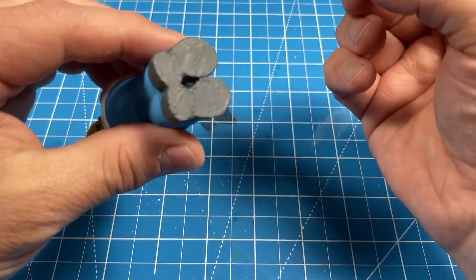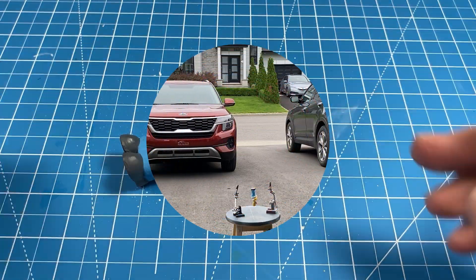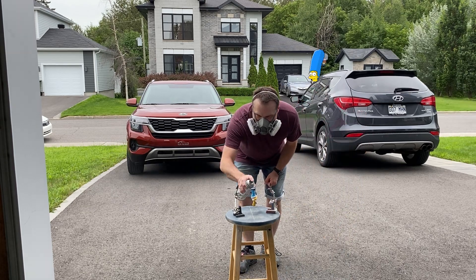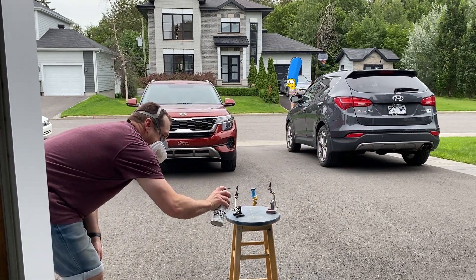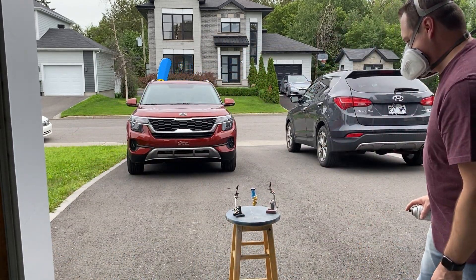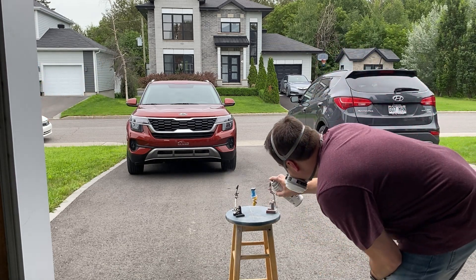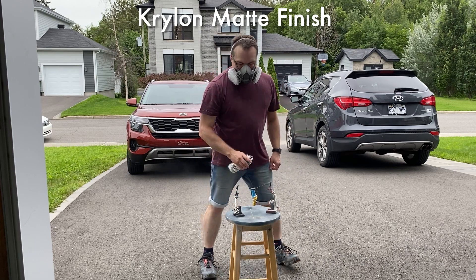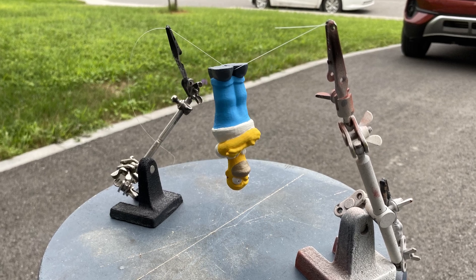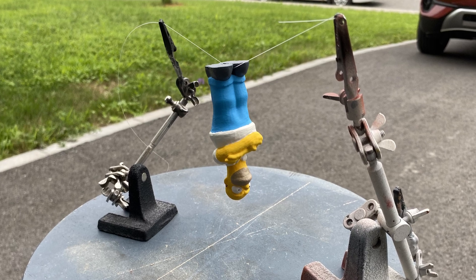As with any artwork that I do, I always sign and date it. Going back outside, I suspended the 3D figure with fishing line and two helping hands. I'm using a Krylon Matte Finish transparent coating to protect and seal everything and give it a nice even coating. I waited about 10 minutes and applied a second coat just to make sure I covered everything.